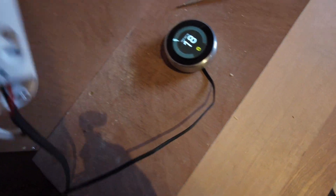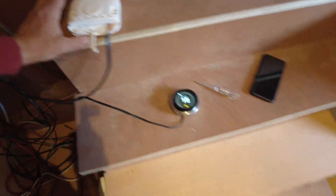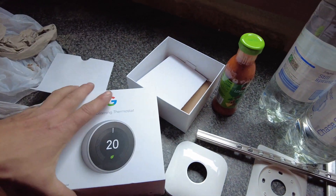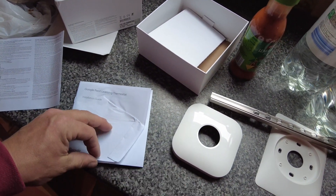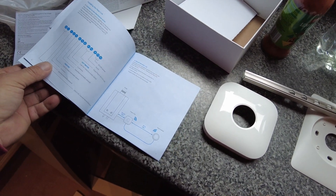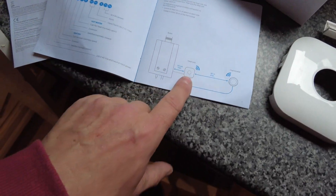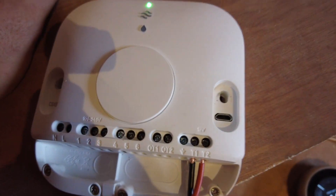On this heater — the Heat Link, I think it's called — I've just powered it purely on the 12-volt side.